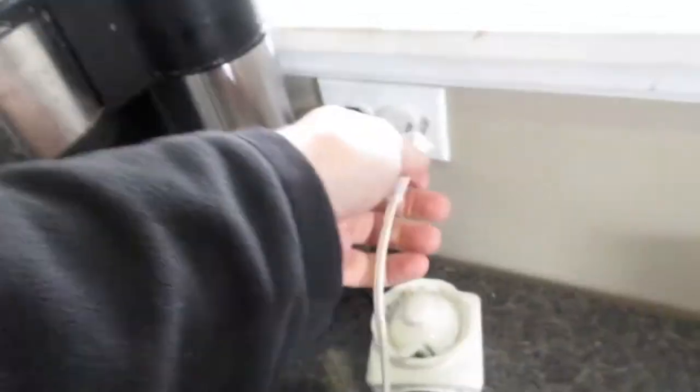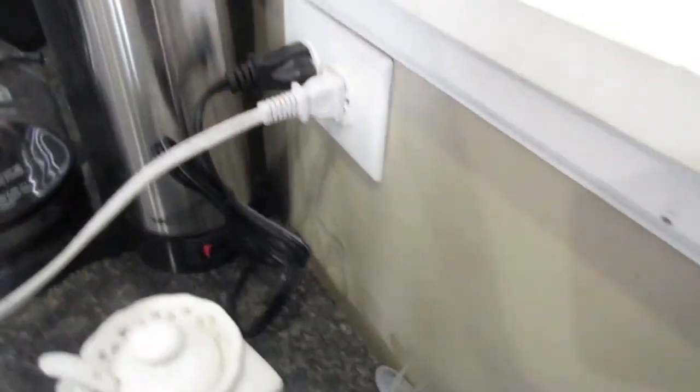Oh, that was a close one — you've got to plug the crock pot in too! That could have been disastrous. Make sure you plug your crock pot in before you turn it on, or at least at some point in the creation process. That'll cook your dinner faster. Thanks for watching!